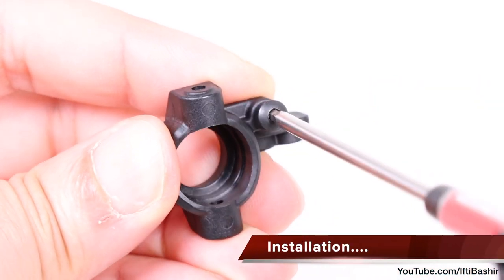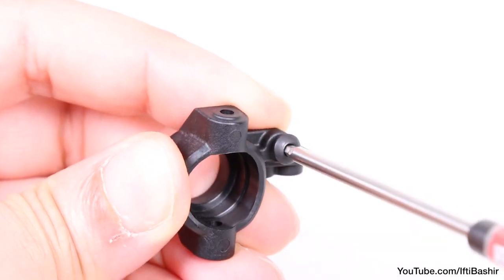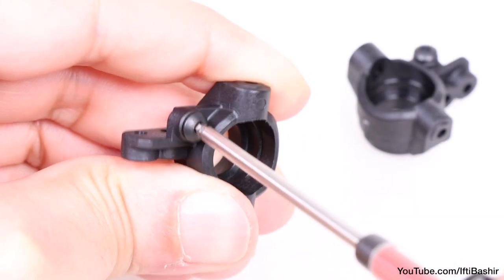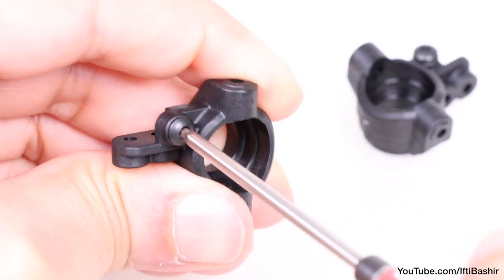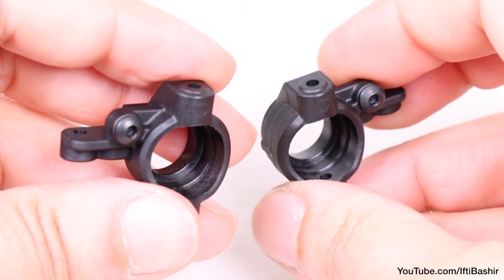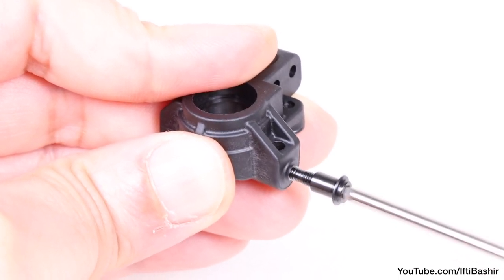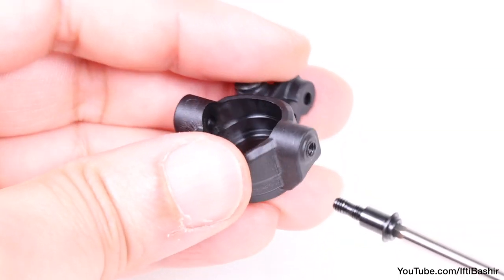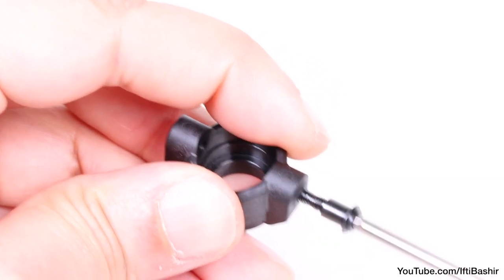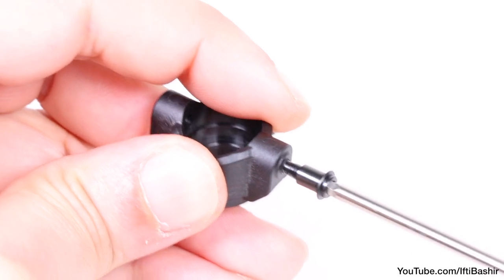We'll begin with our spindles by inserting a four millimeter buttoned screw into the side. This steering stop screw creates a mechanical stop to limit the steering throw, although the screw is optional. With both sides complete, drive a kingpin screw into the top of each spindle and then remove, before completing the same process on the bottom two. By doing this, we are creating the threads in the plastic spindles, ready for installing the carrier.